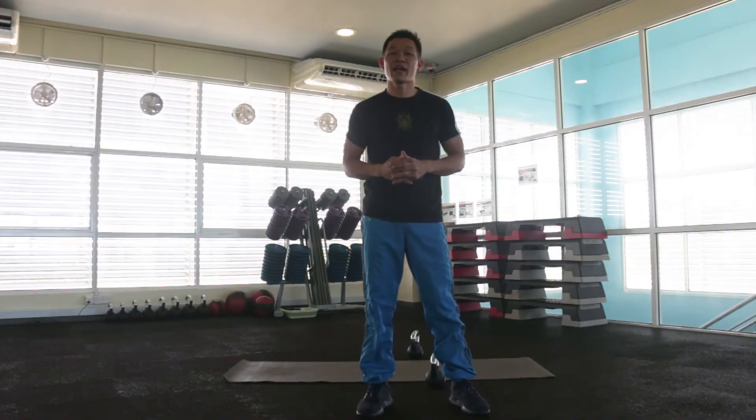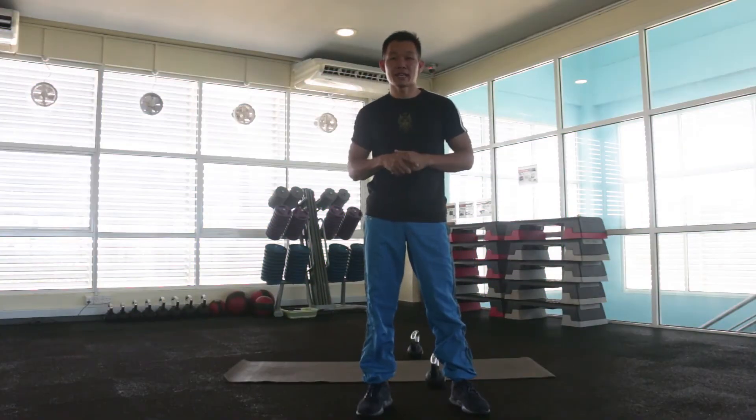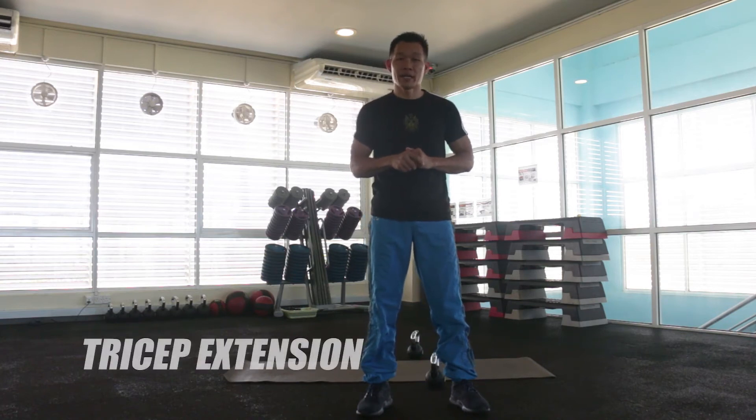Next, we're going to have the third exercise, which is tricep extension.